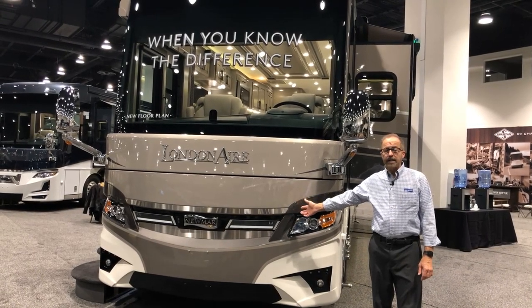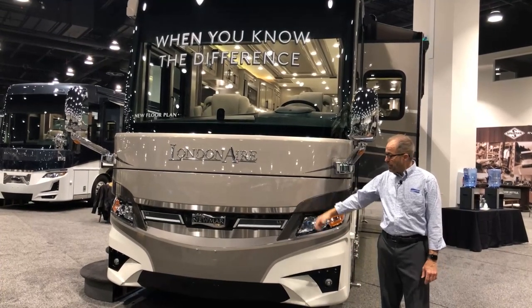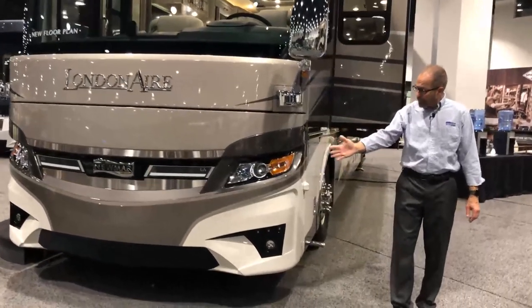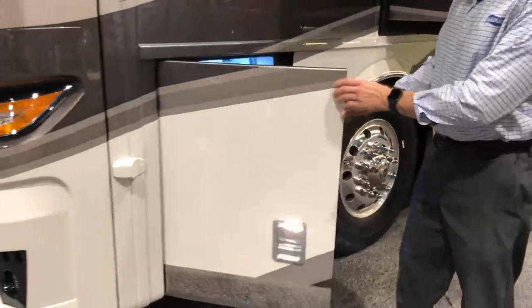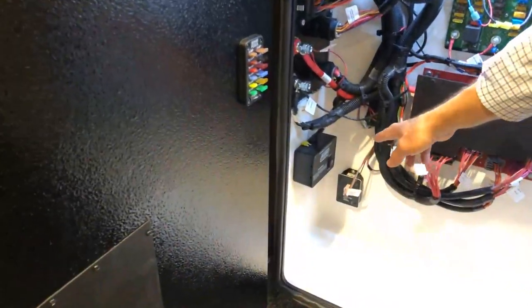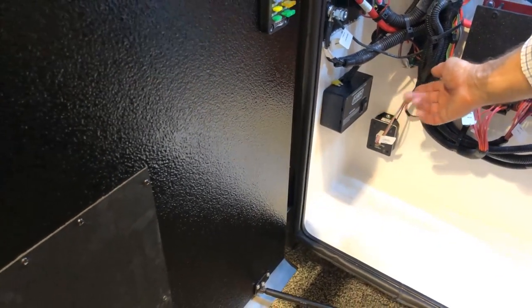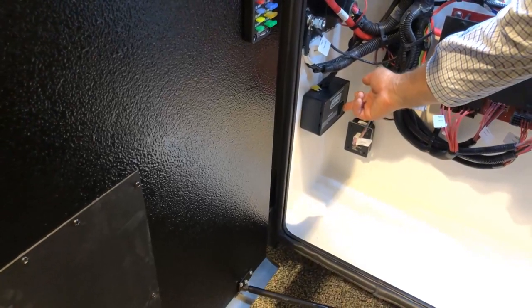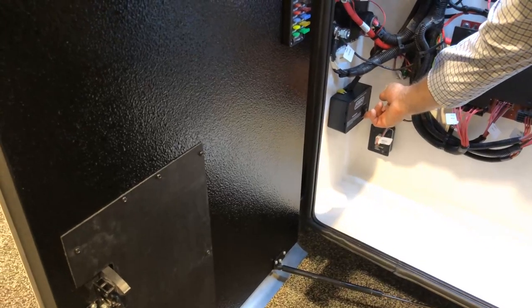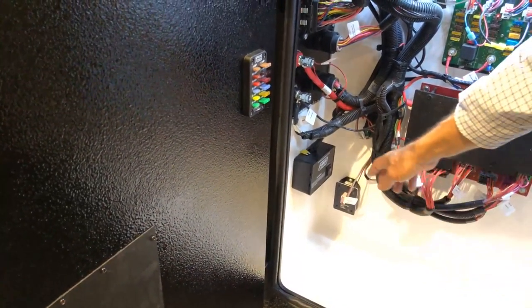Welcome to your 2025 London Air floor plan 4595. We're going to do a walk around starting with the generator slide. We'll show you how to open and close it. At your first compartment door back, you have your HWH generator slide extend and retract switch. To extend the gen slide, just press and hold forward to open, and retract is down. To operate your generator slide, your ignition key has to be on and then your switch will be enabled.